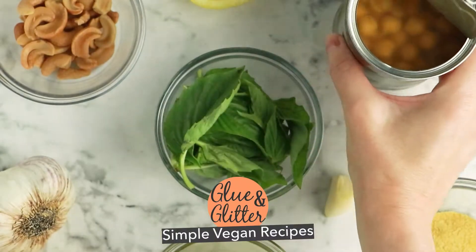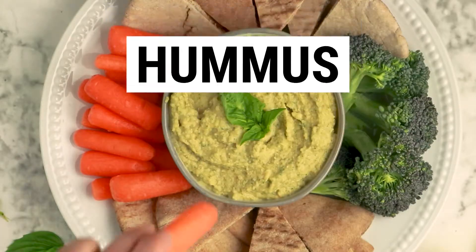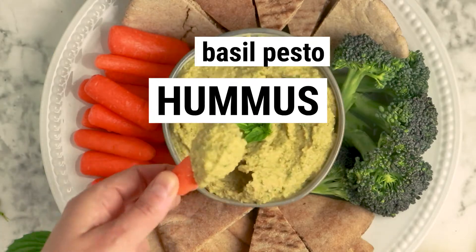Hi, I'm Becky Striepe from Glue & Glitter, and today we're making pesto hummus. This hummus is totally addictive and easy to make. It works great as a dip for chips, pita points, or veggies, but you can also use it as a spread for sandwiches or wraps. All you need are a few ingredients in your blender or food processor. Let's do it!